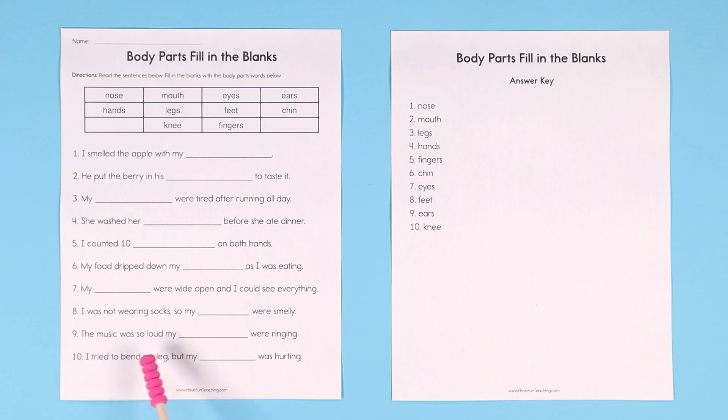Number nine: the music was so loud my blank were ringing. If you're listening to music, you listen with your ears, and 'loud' is another keyword — my ears were ringing. Number ten: I tried to bend my leg but my blank was hurting. What's on your leg where you bend it? Your knee. My knee was hurting.